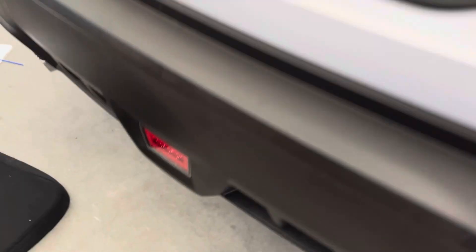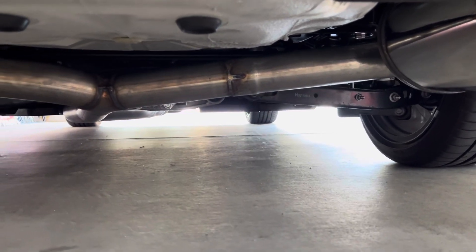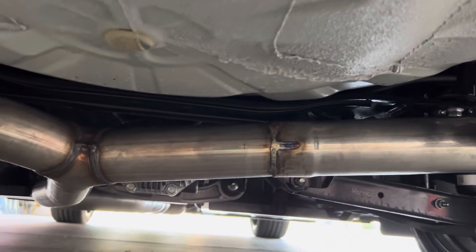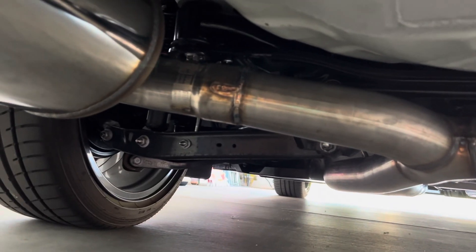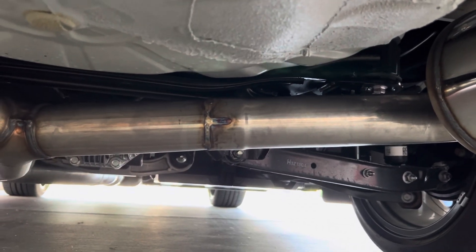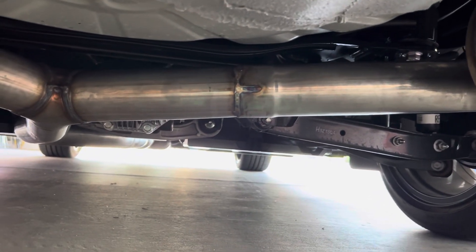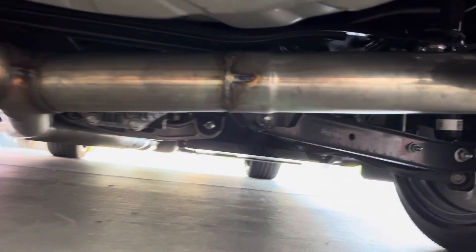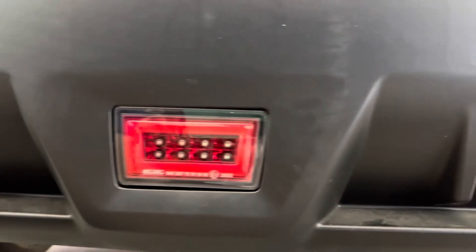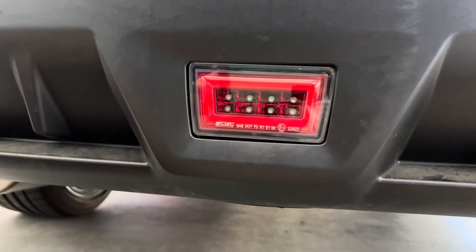I'll probably talk about the exhaust I just had done in a different video. I did the AWE cat-back — it didn't fit so good, I wasn't very impressed with the fit. So I took it to a local shop that does TIG welding and he refit it, cut some of the hangers, and got it to fit real nice and tight. You can see the TIG welds there instead of a slip joint — stainless rod, real deal, not mild steel that'll rot out. It looks a lot like the factory weld on the AWE exhaust. We'll do a video on that.